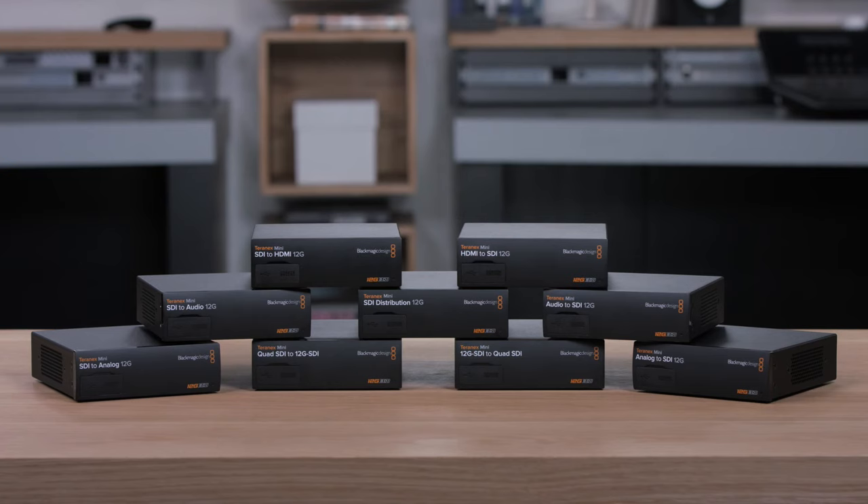There's a whole family of Teranex minis that handle HDMI, analog, audio, optical fiber, SDI distribution, quadlink conversion, and more. Some models also include up and down conversion in extremely high quality because they use Teranex processing. This means you can up-convert on models such as the Teranex mini analog to SDI, or down-convert on models such as the Teranex mini SDI to analog. You really can output composite to an old analog deck from a 12G SDI Ultra HD input.